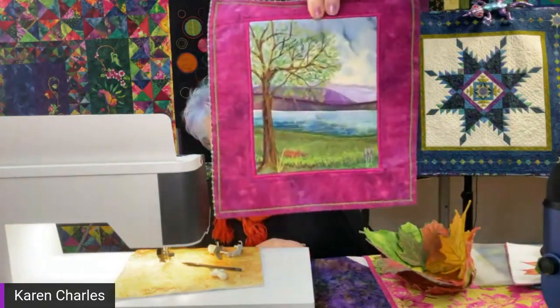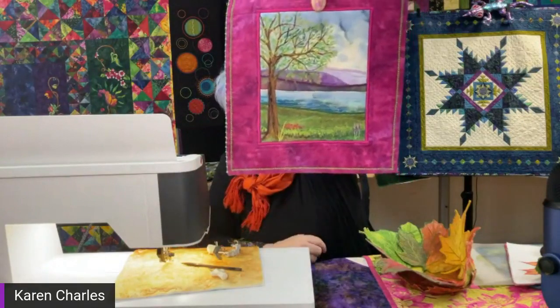Thread painting is a whole different ball game — you're putting very dense stitches close together. Here's a small example where all the stitching you see is thread painting. On the back there's just a little stitching — what I did was work through just the batting and front fabric, doing all the messy stitching there, then added the back afterward and did outline stitching to connect everything. That's an important technique if you're going to do thread painting.